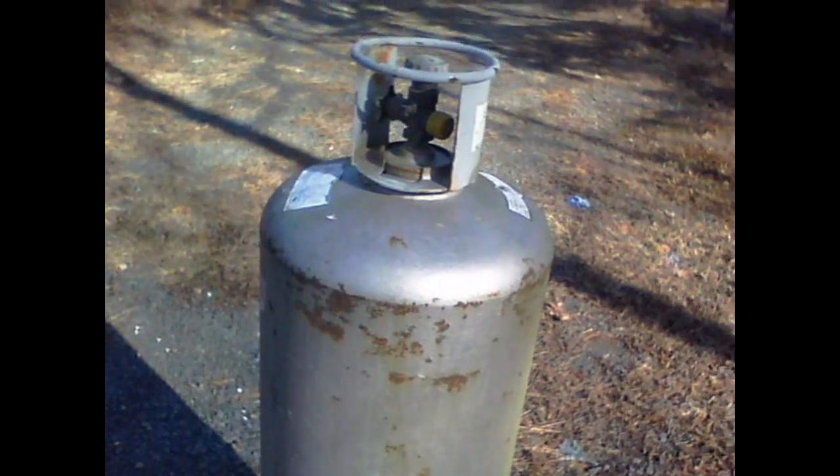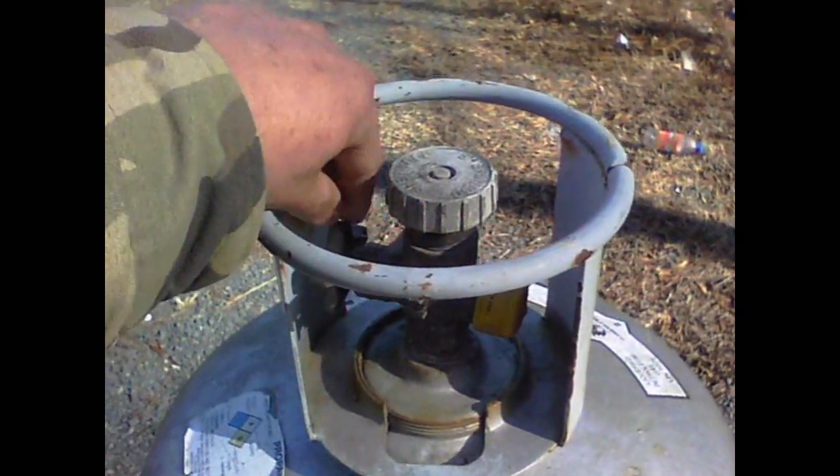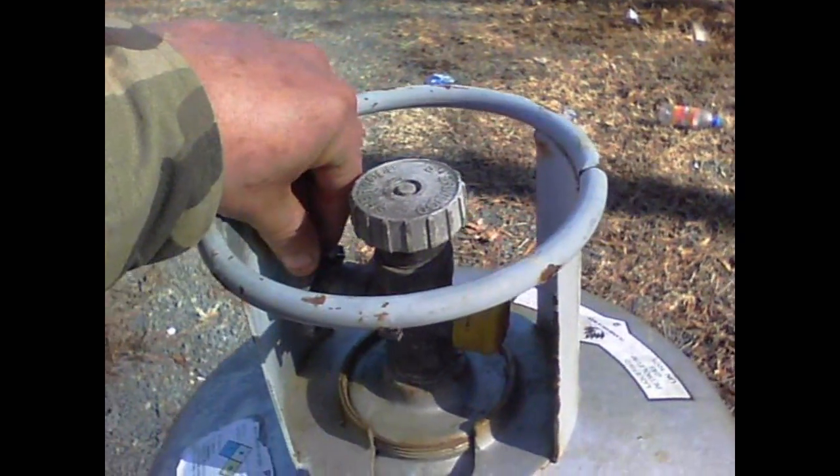I'm going to build one out of this 100-pound propane tank. This sucker is full of propane, so we're going to open it up and release all of it. No open flames.